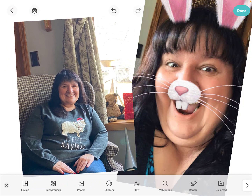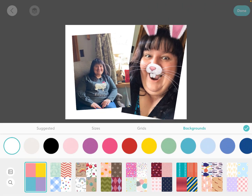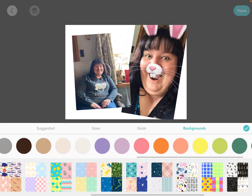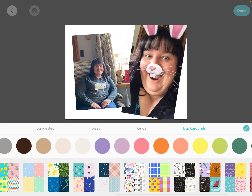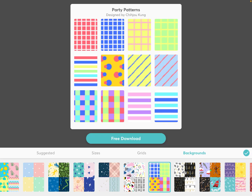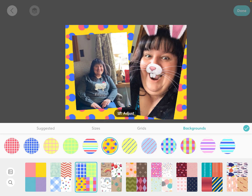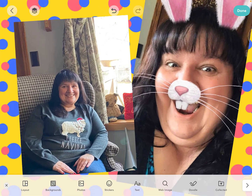Now I've got my photos in there. I could choose a grid layout if I want to, but I want this to be freestyled. We can go into backgrounds — you can either have a solid color from all the colors available, or you get all these fantastic different scrapbook paper options for the background. I'm going to choose the polka dot ones. If you don't have it already downloaded, just hit that download button. And now I can put that polka dot scrapbook paper in the background. When I'm done, I just hit the check mark.